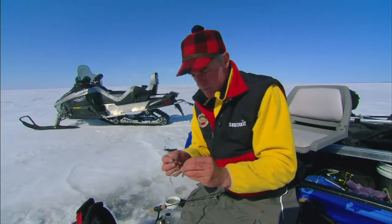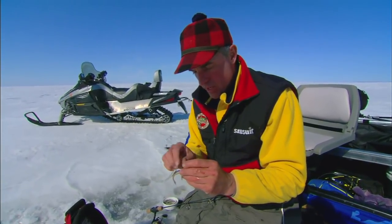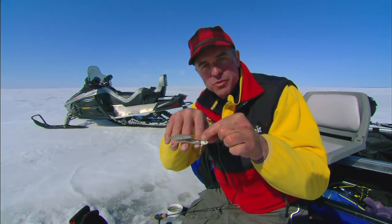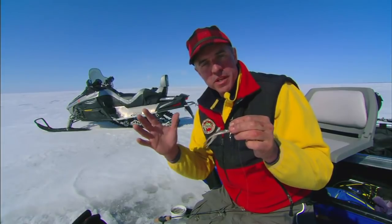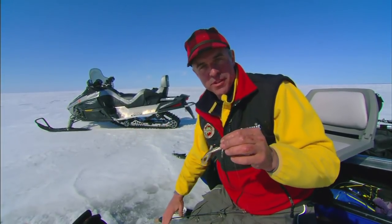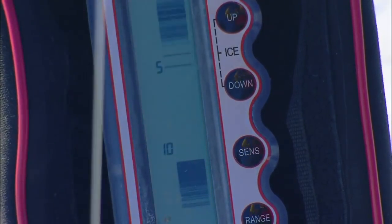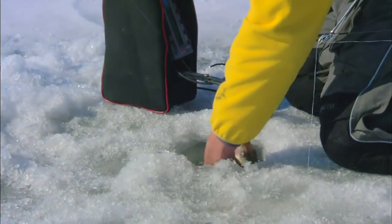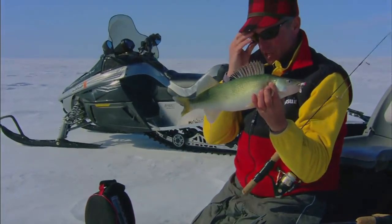We've got a minnow here and all we're doing is just tipping that minnow right on that jigging lure. Check this out — what a great profile. It probably matches almost the exact forage that these fish are eating in this lake normally, and that's the idea. Plus just a little bit larger profile may attract some of the larger fish too. There he is — oh yeah, that's what we're looking for right there. Nice fish. Fun fish. What a great show.